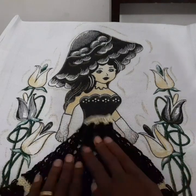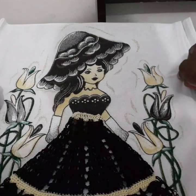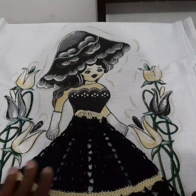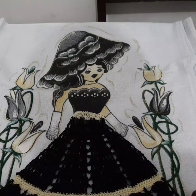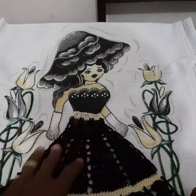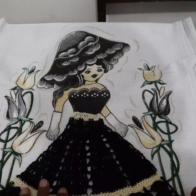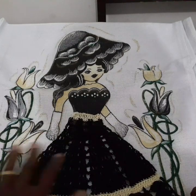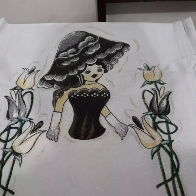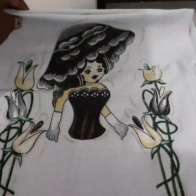Pra estar podendo costurar. Essa parte aqui eu vou estar fazendo em outros vídeos. Esse aqui é só um detalhe para você estar vendo, que eu já fiz essa sainha — foi uma criação minha, que está no outro vídeo. Então nos próximos vídeos eu vou estar mostrando mais em detalhe pra vocês. Peguei dois desse preto.